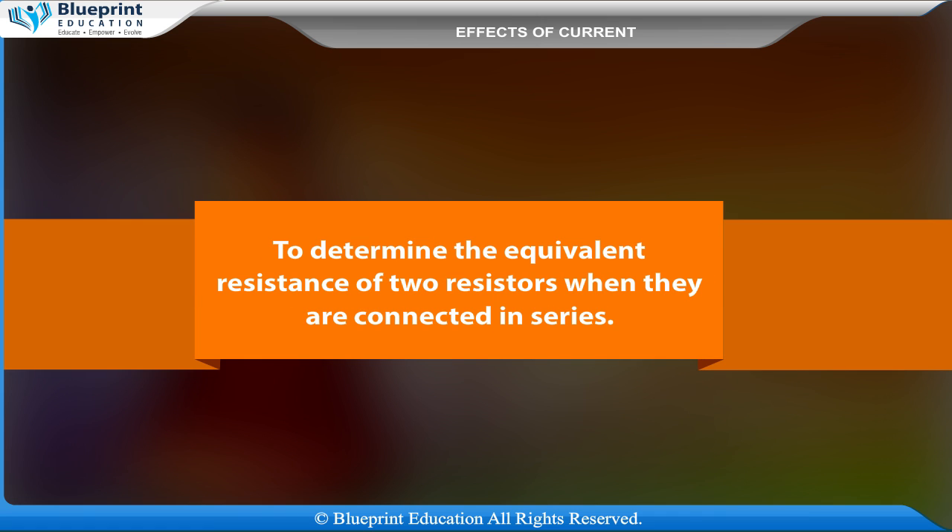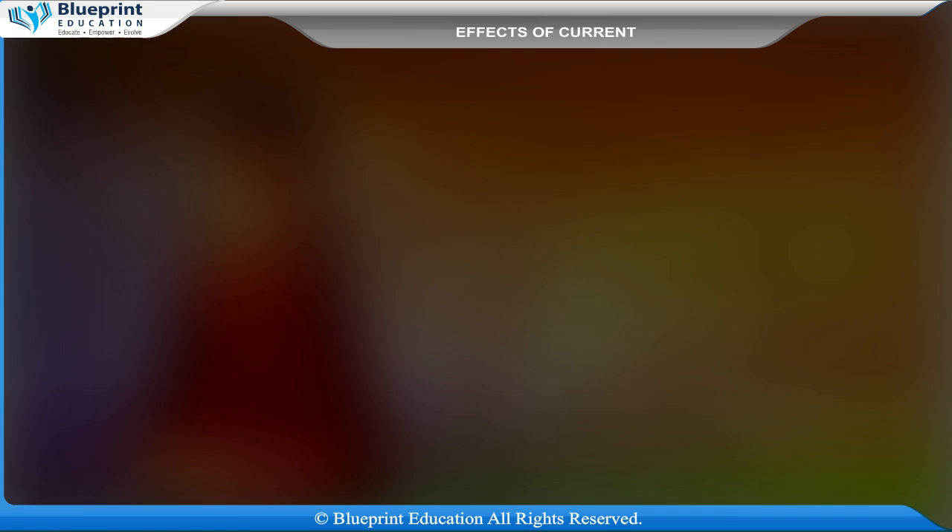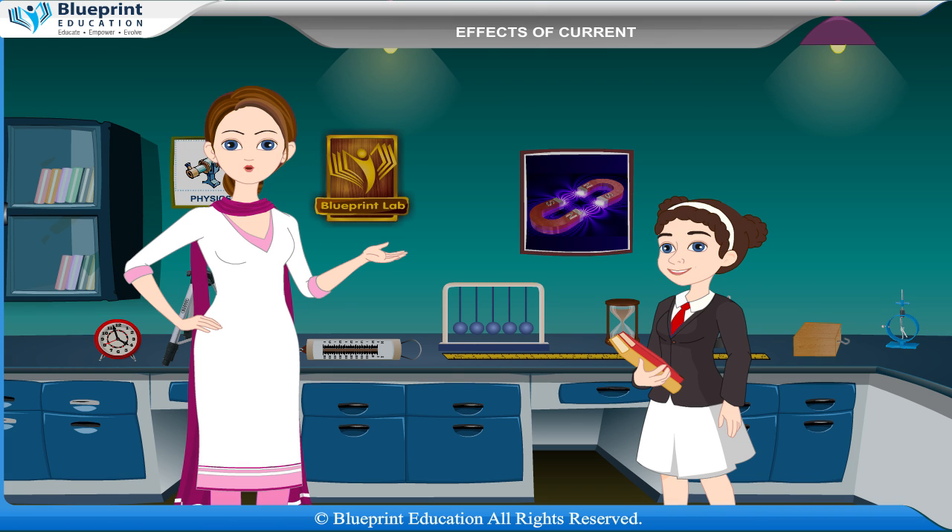To determine the equivalent resistance of two resistors when they are connected in series. The property of a conductor which opposes the flow of current through it is called its resistance.